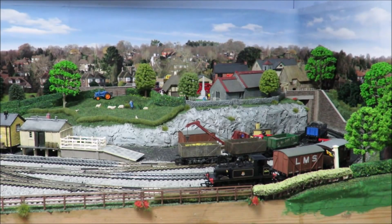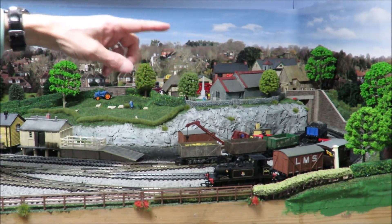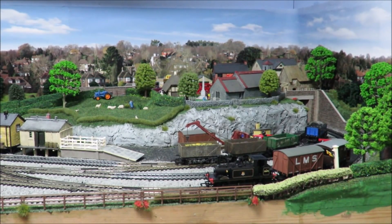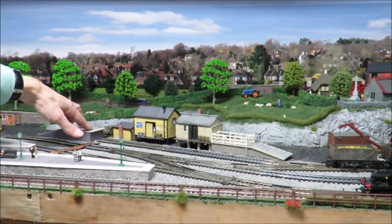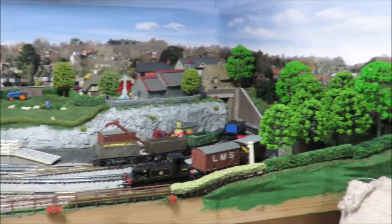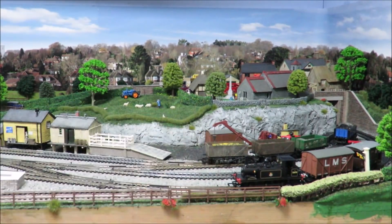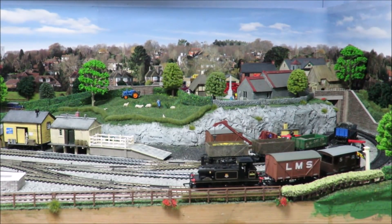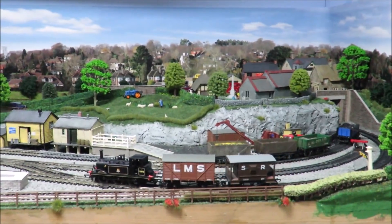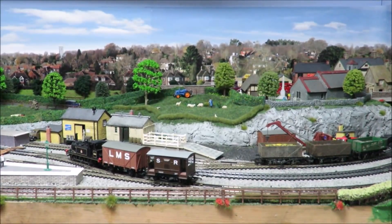That is really only a very brief demonstration of what's possible with this layout. What makes it workable is the number of different sidings — we've got end loading, goods shed, provender shed, cattle dock, crane, and coal yard — plus a number of spare sidings. Although primarily it's built as an oval layout, it works very well as a shunting layout. You can shunt with a tender loco too, which I might show another time.